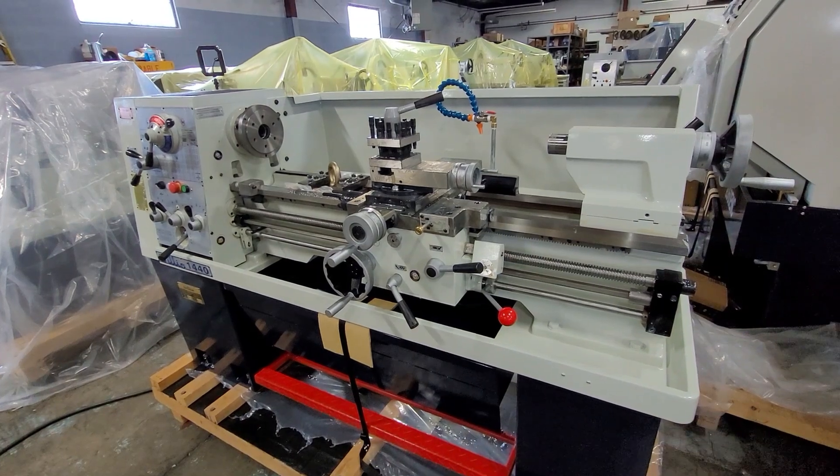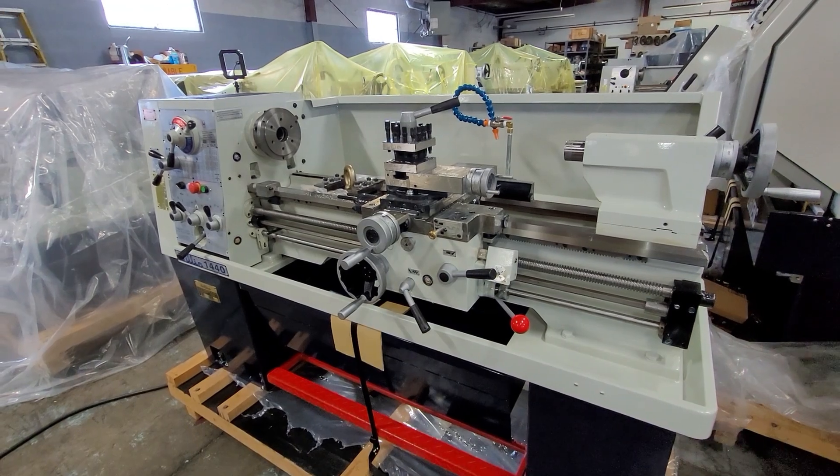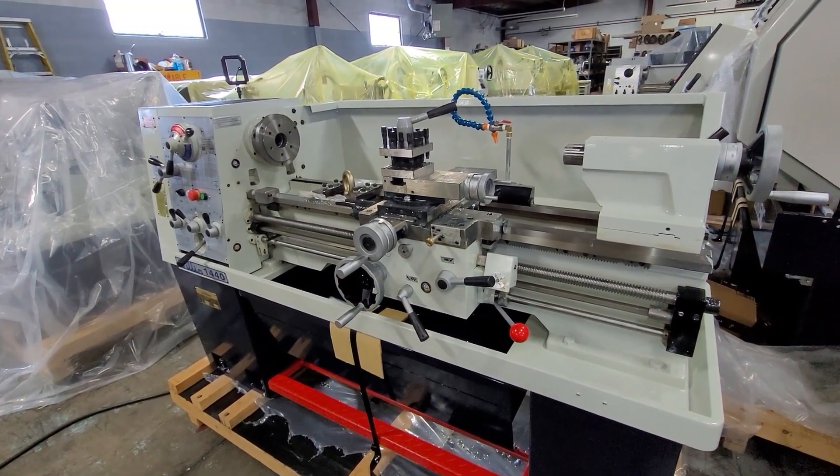Before operation of the machine, it is very important that you refer to the operation manual to familiarize yourself with all the different handles and levers, and also familiarize yourself with the operation of the machine.